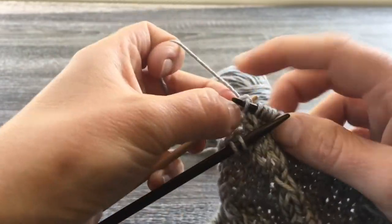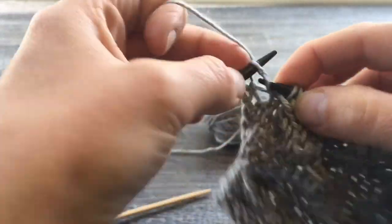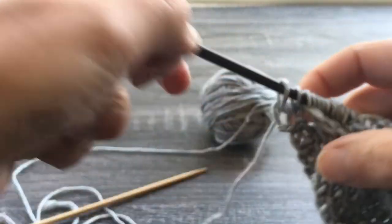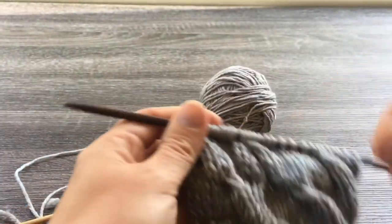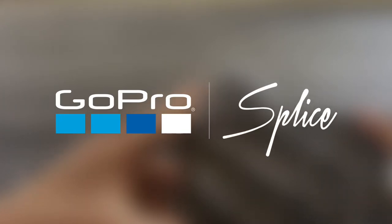The nice thing about this stitch is you only have to bother with this every so many rows — every six rows, five rows, ten rows. Otherwise, you're just cruising along in stockinette. So you only have to pay attention sometimes. Anyway, that's the little swatch of the twist stitch and how to work it. Thank you.